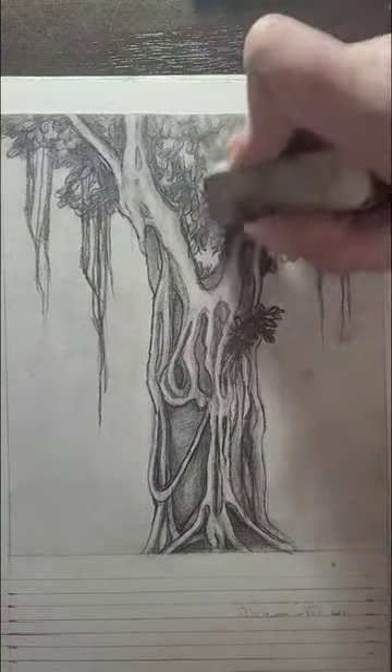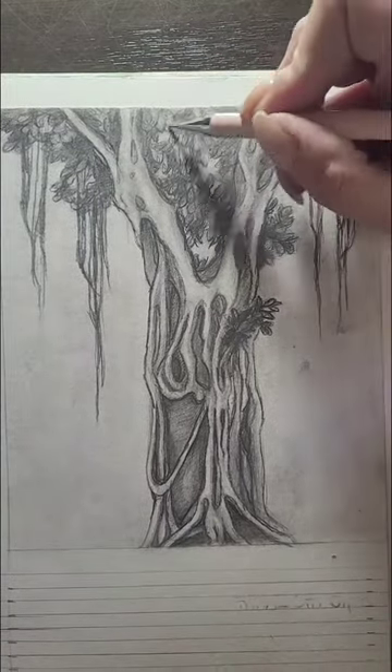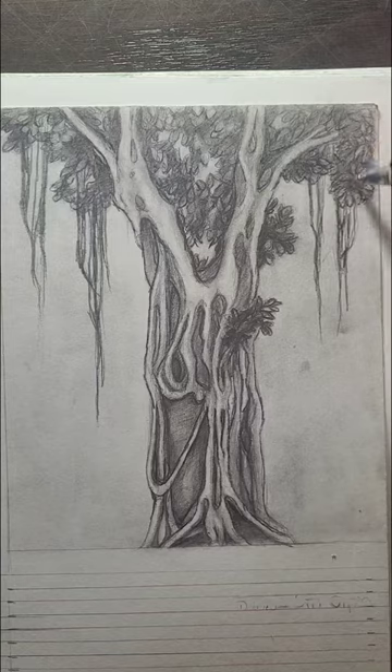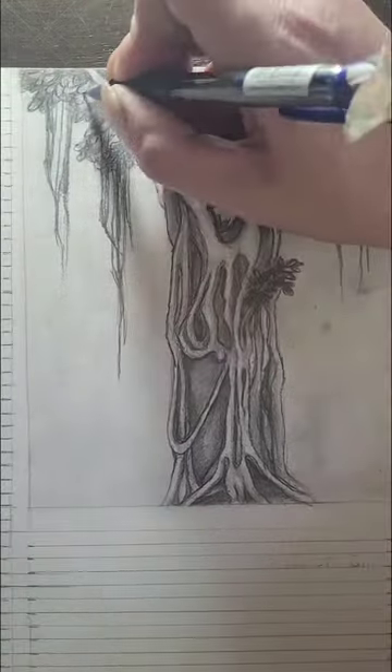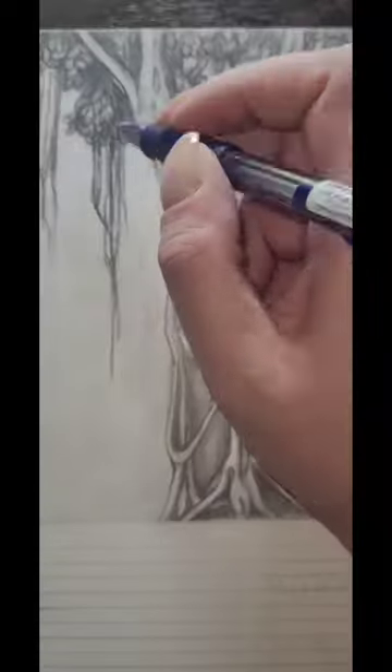Ficus microcarpa grows quickly and casts a large, cool shade on its surroundings, does not require much water, prefers a warm climate, and is a resistant plant that grows in almost any soil. They can reach a height of about 15 meters and a width of about 14.